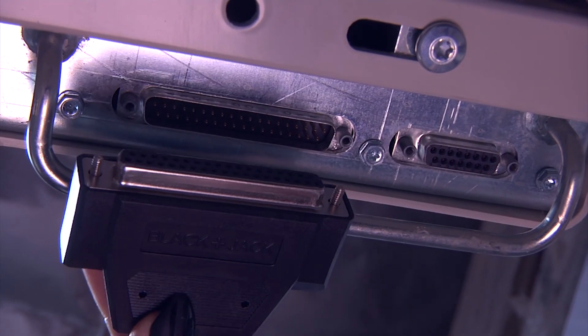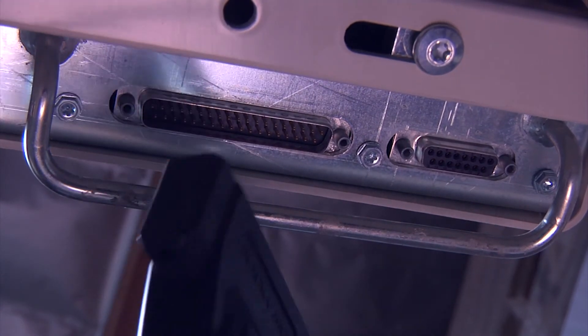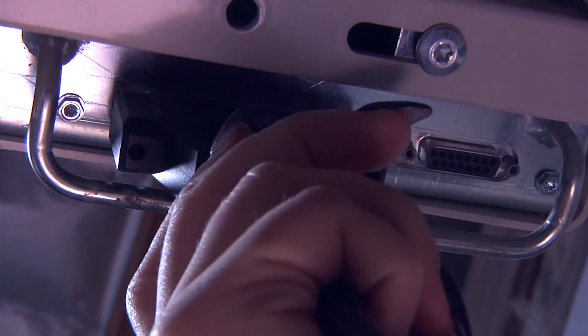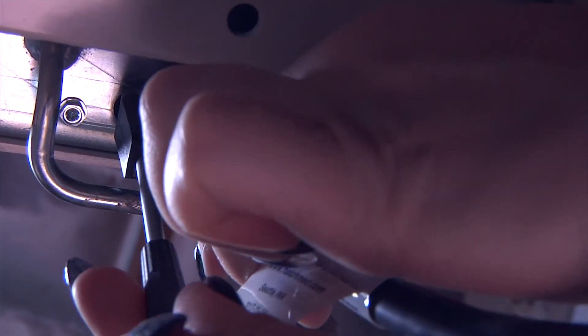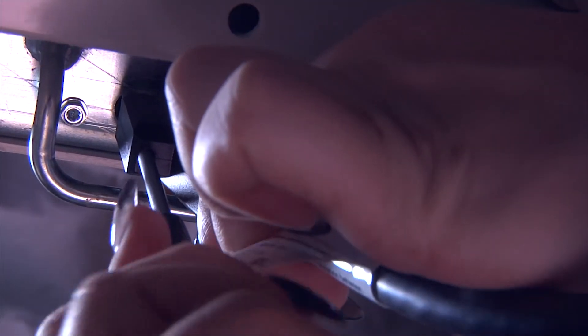Now, with the short screws in place, we will take the cable head and place it onto the 37-pin port on the bed. Using our flathead screwdriver, we will tighten down the cable to the port on the bed until it is secure.